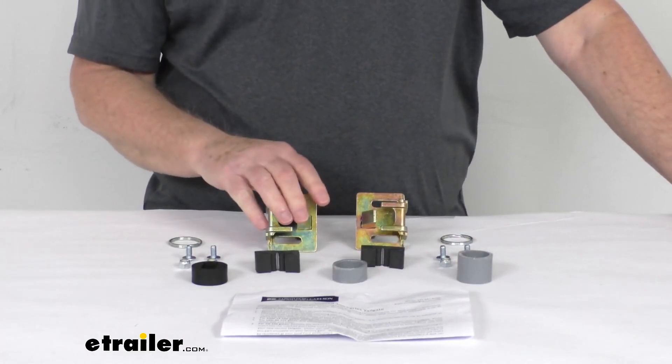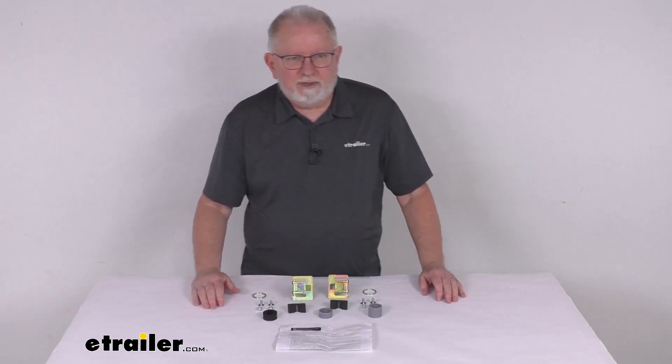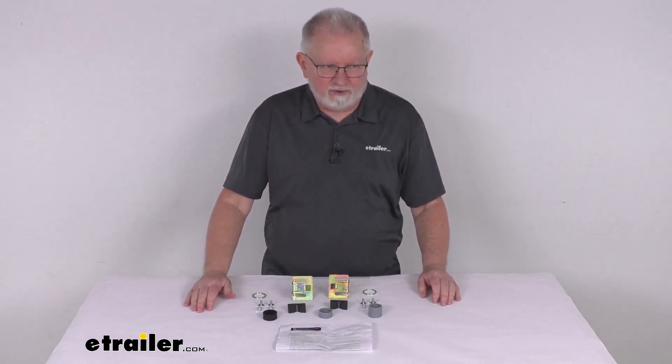Now, these parts are made in the USA. But that should do it for the review on the replacement latch kit for the Stromberg Carlson 100 Series 5th Wheel Tailgate with the open design on the Ford trucks.